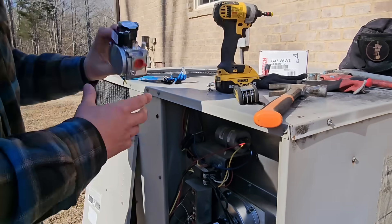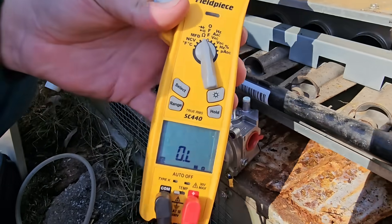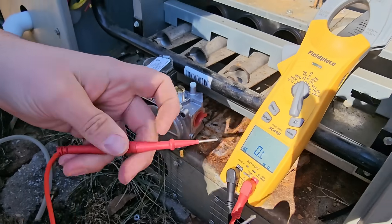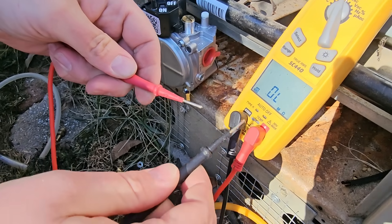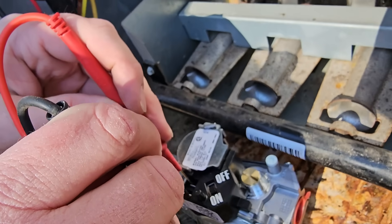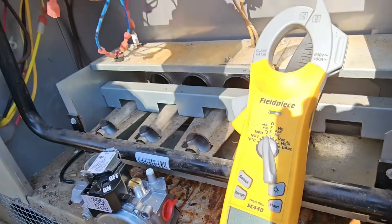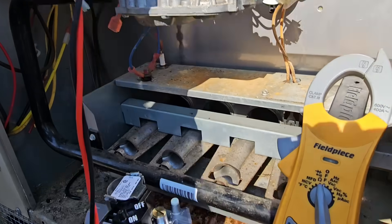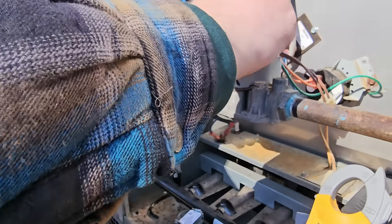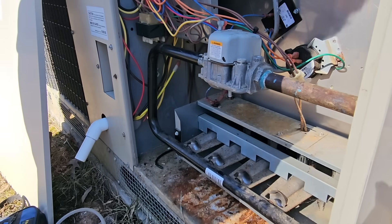I think I've got a bad gas valve. Let's measure the coils real quick to compare. Put your meter on ohms. Meter leads together should read some resistance, then open loop when not touching. The good gas valve's coil reads 6.95 ohms. Now measuring this gas valve between the two leads — it's reading 5 ohms, so a slightly lower reading. Let's plug the wires back up and let it restart to see if we've got any gas going to the orifices.